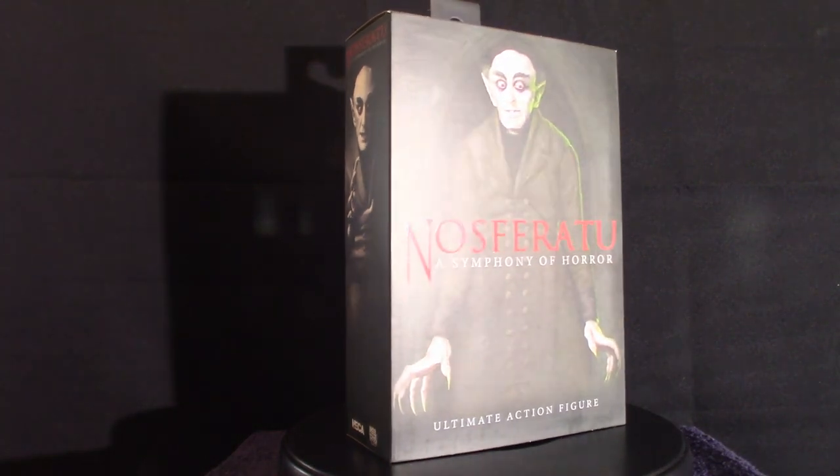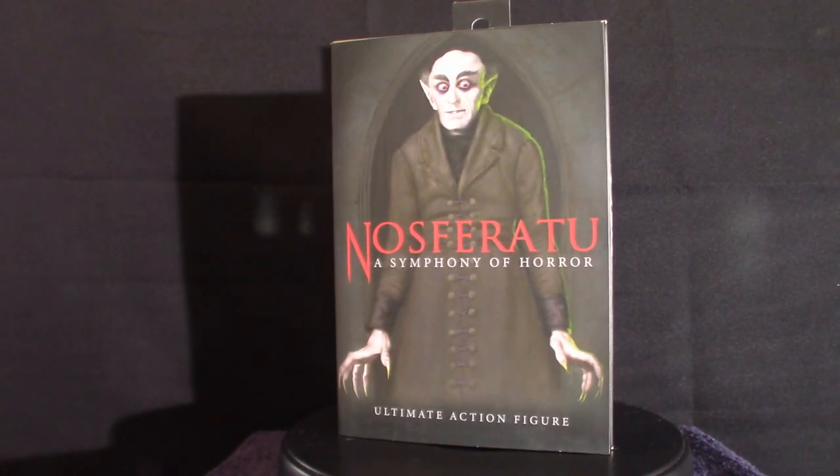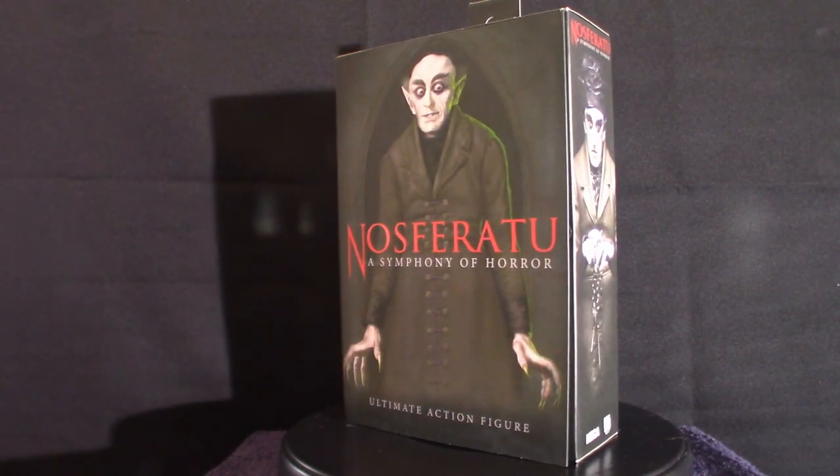Hello, everyone. Welcome to the House of Horrors. Sorry about the throat clearing. But anyway, we're going to talk about Nosferatu.